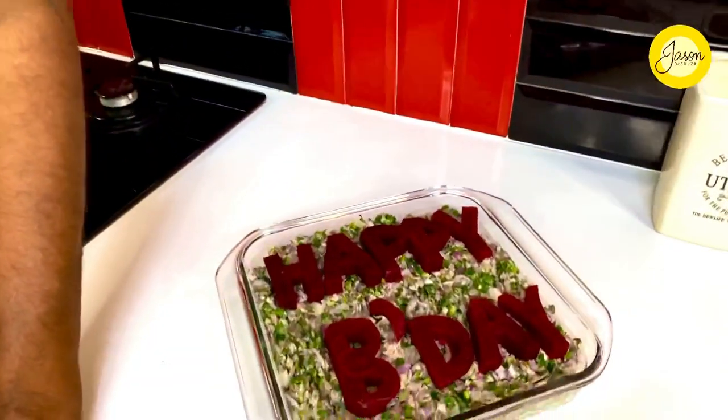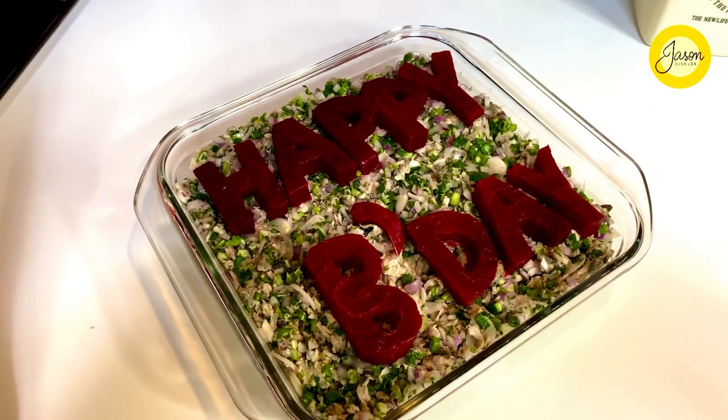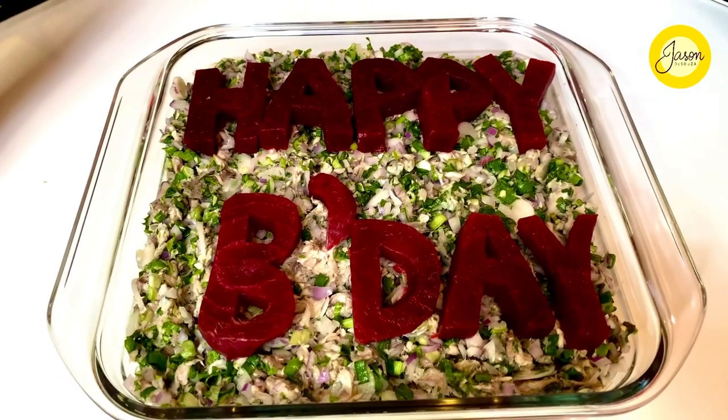My grandmother was a fantastic chef with a unique way of creating specialized moments in her cooking. Her garnish used to be a boiled beetroot, sliced, with lettering — she would write 'Happy Birthday' and the name on the platter. My patience ran out halfway through!